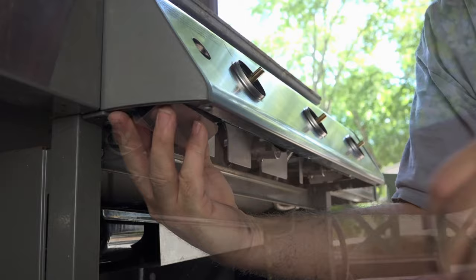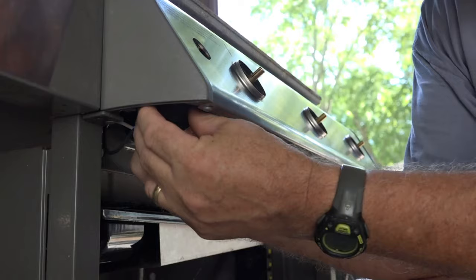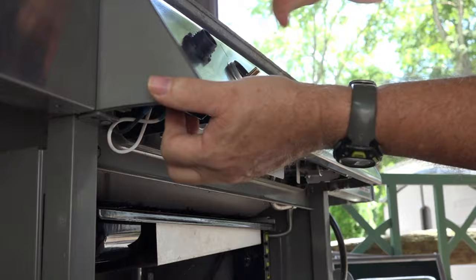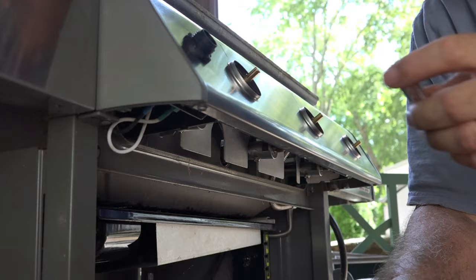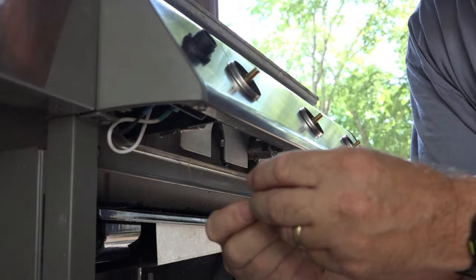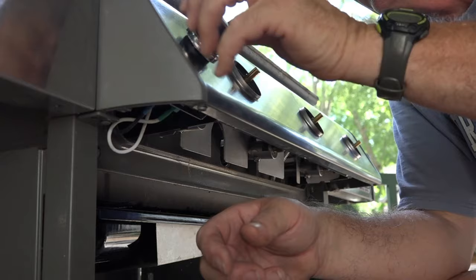There is a key — a flat spot — so this can only go one way. You put this nut on nice and tight. Now let's put the battery in. They give you, believe it or not, an Energizer lithium battery, which is surprising — that's good quality.